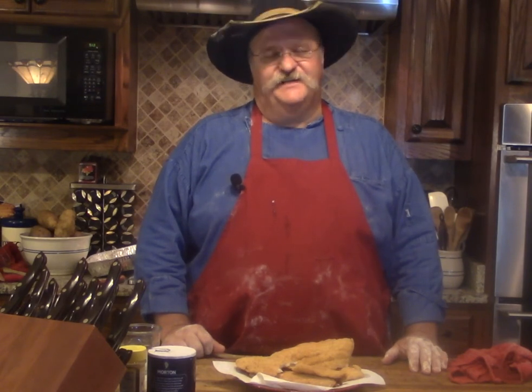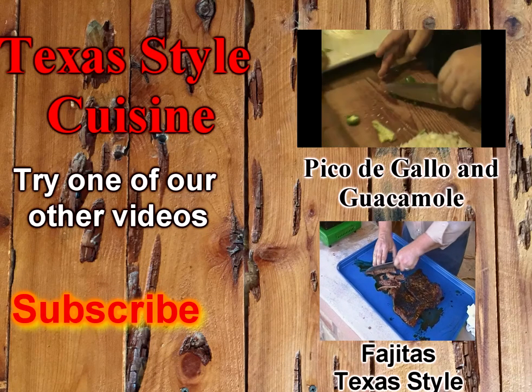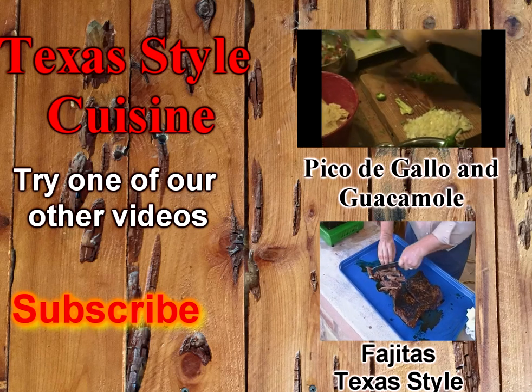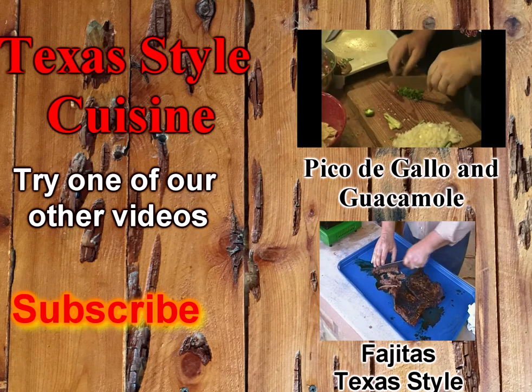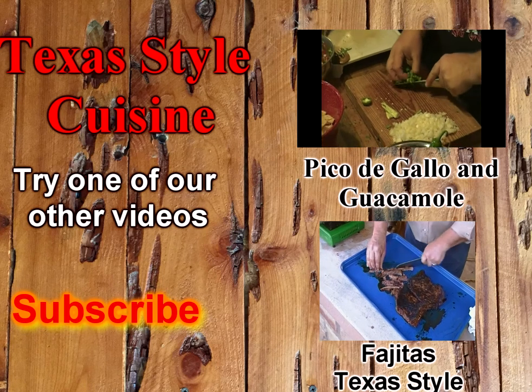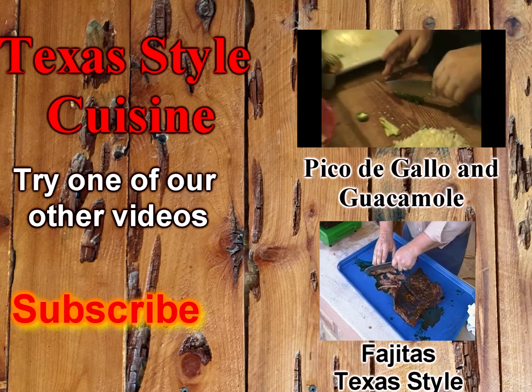Thanks for watching Texas Dog Cuisine. We appreciate you being here tonight. If you enjoyed our catfish fillets that we fried up tonight, go down there and give me a thumbs up — we always appreciate that. If you haven't subscribed to our channel, please do so. Go tell your friends about us. We'll see you next time.